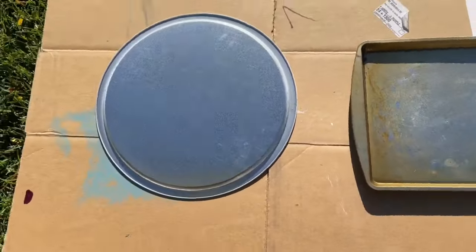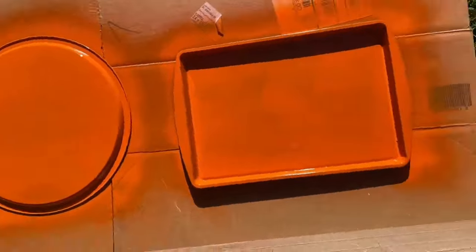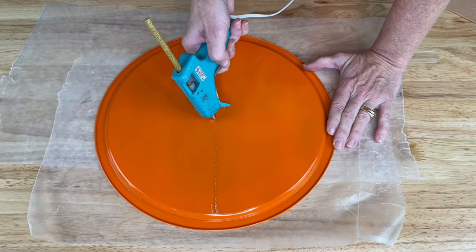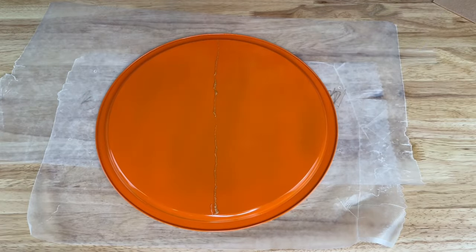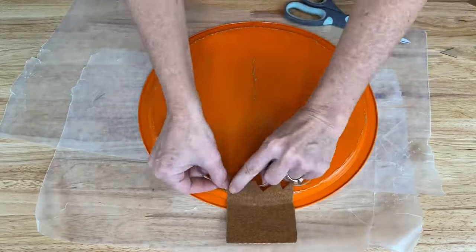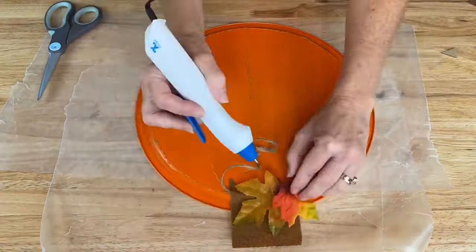For this project I'm using some old baking pans. Spray the pans with orange spray paint and then let that dry completely. For the first pan I used some gold glitter hot glue and made pumpkin lines down the front of it. I cut out some peel and stick felt and made a stem, then I added some twine for vine and hot glued on some leaves.